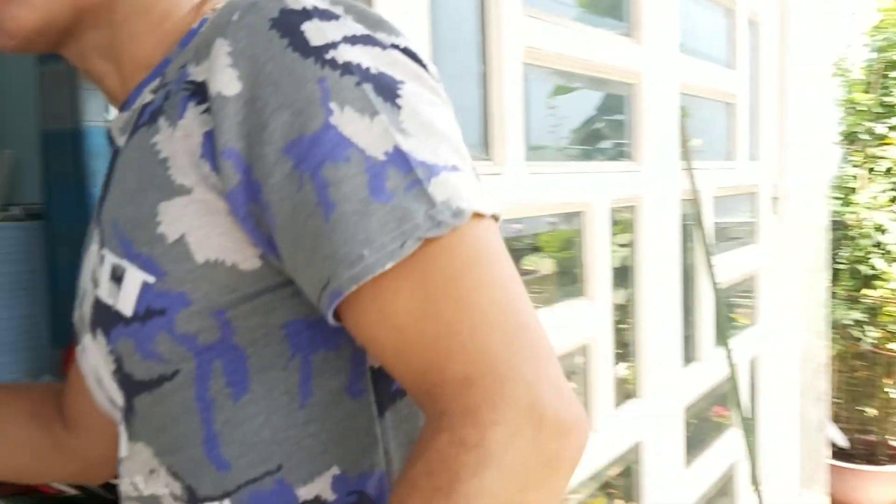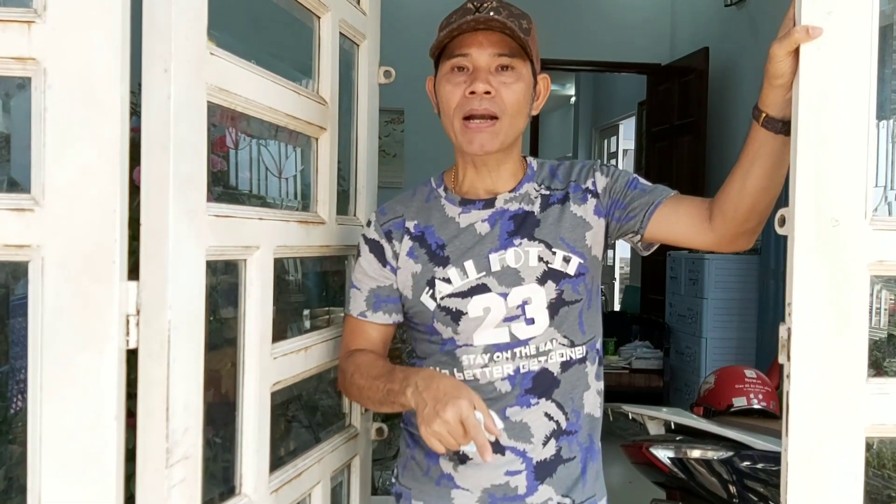Nếu như các vườn của các anh chị mà có nhiều cây, các anh chị vẫn phải sử dụng phương án hóa học cùng trợ vào, đến khi cái vườn của anh chị đã hết sâu bệnh sạch sẽ rồi, chúng ta phòng bệnh bằng gừng tỏi ớt. Tôi có để các đường link ở phía dưới liên quan đến sâu bệnh, các anh chị vào đó và tham khảo. Xin chân thành cảm ơn các anh chị đã xem. Hãy subscribe cho kênh lalaschool để không bỏ lỡ những video hấp dẫn.